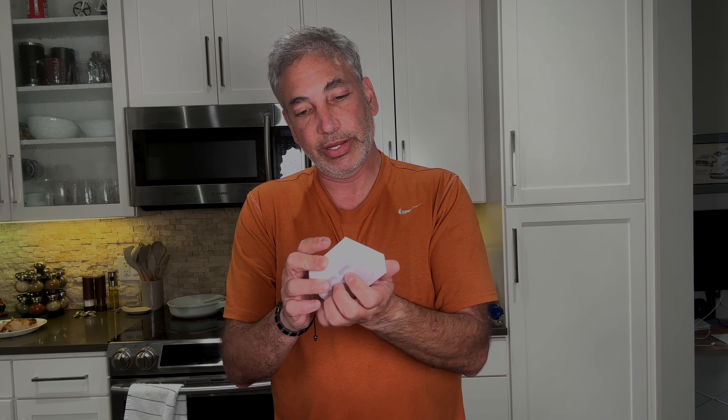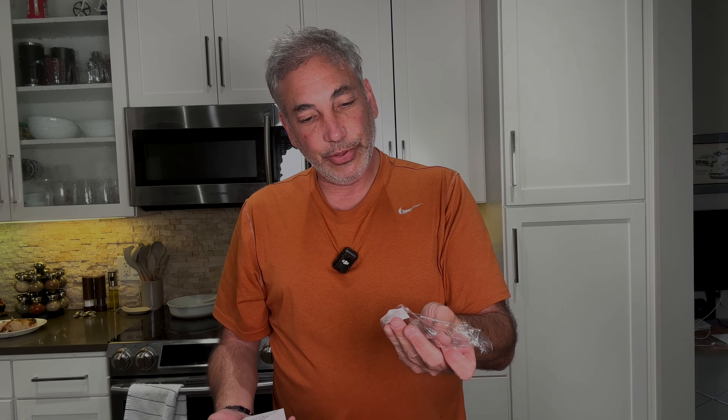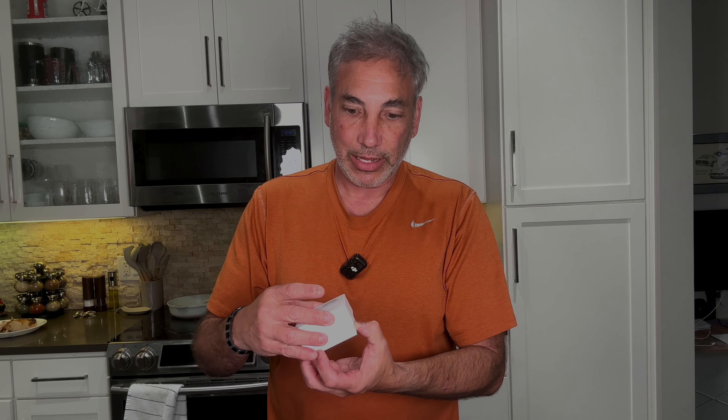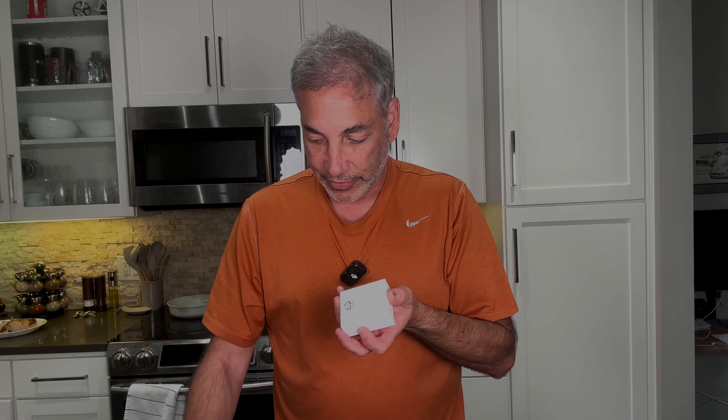It says wireless charging on it, and the battery power is 680 milliamps. It says before you use it for the first time, make sure you charge it for more than 20 minutes. Then to sync it up, you push the button and sync it up.